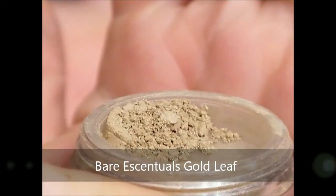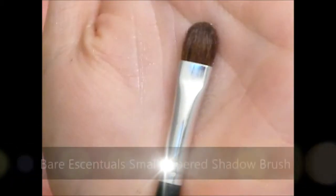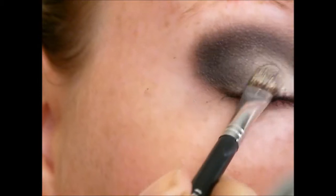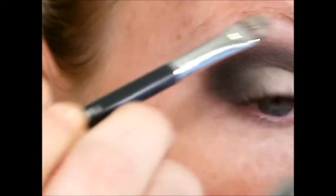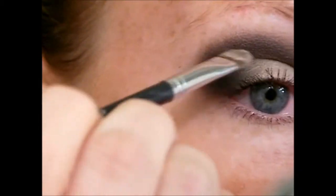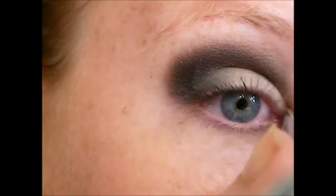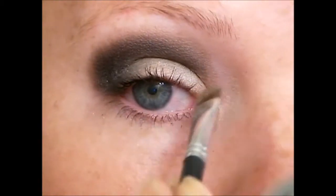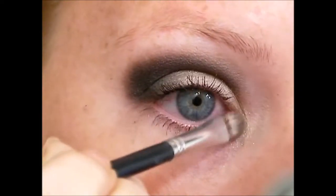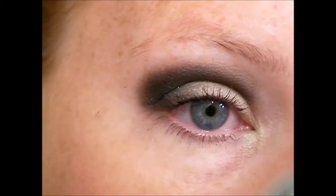Then I'm going to take my lid color and a small shadow brush and just pat the light color in. I want to go from the inner corner all the way out to about the edge of my iris. By laying down the dark color first then going back in with the light it just kind of helps blend everything, looking almost already blended when you lay the color down. Make sure you get the inner tear duct, and it goes slightly down onto the lower lash line — blend out.